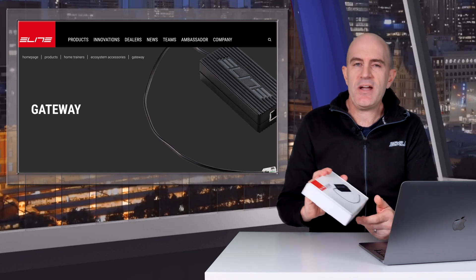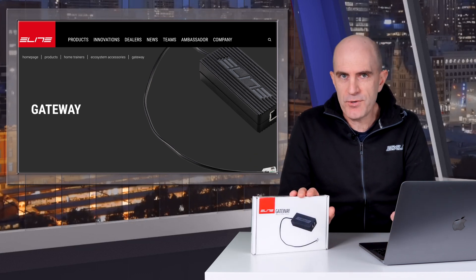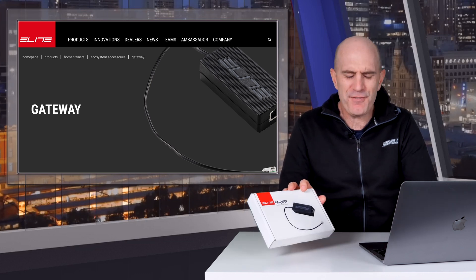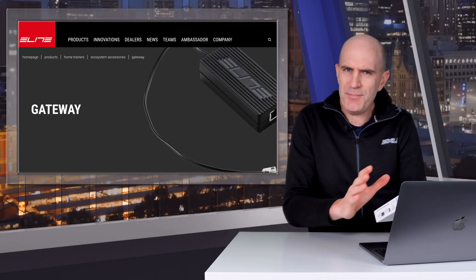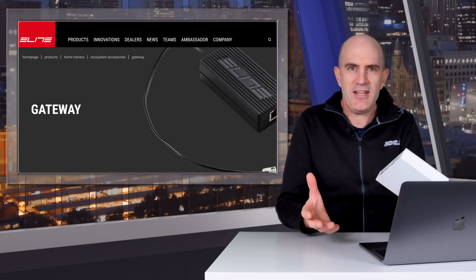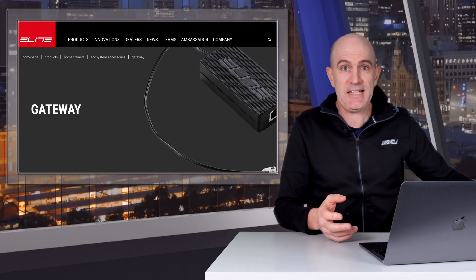So there it is — the Elite Gateway doing its thing and capturing a few more of those packets that we didn't see on the Ant+ channel with that FullGas ride. Now there could have been a number of factors causing that, could have even been the firmware on the head unit, however it doesn't really matter. This had the data, the other one didn't. Happy day.